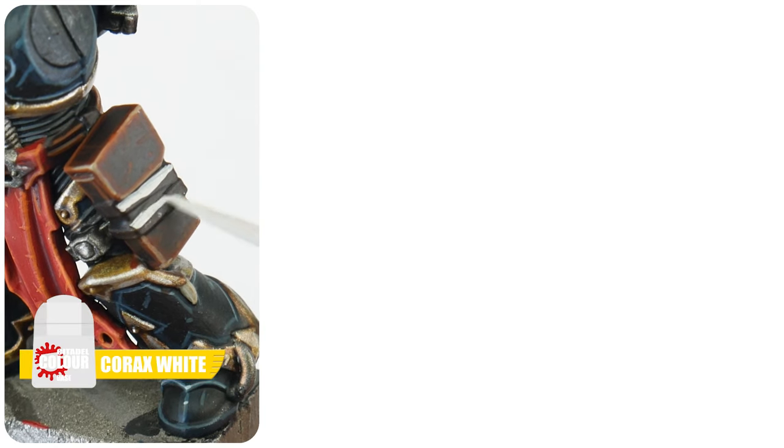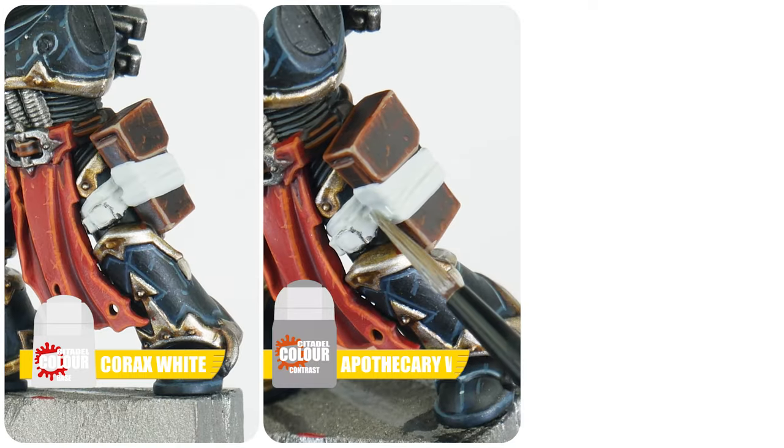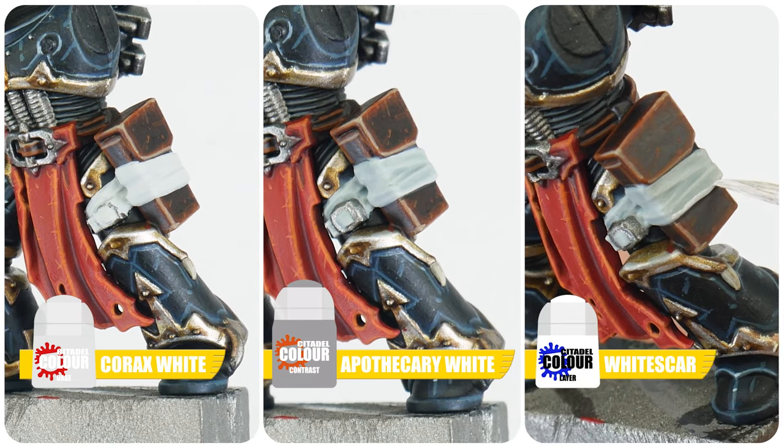Adding those little touches to add texture and making details look more like what they're made of is what really makes the difference. Before we move on to the last section, let's paint any leg wraps using Corax White. Now apply some Apothecary White Contrast over the wrap, and once that's dried, we can use White Scar to highlight any edges.